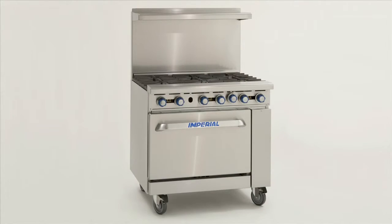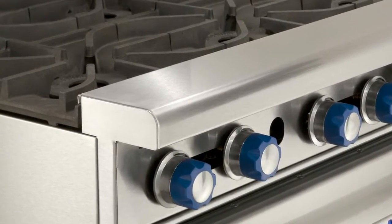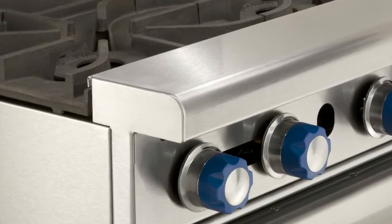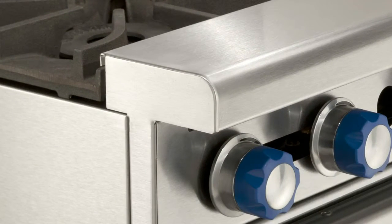Casters can be substituted as an option. We design our ranges to be easy to clean and maintain. Seams are welded and polished, and we even minimize the number of exposed screws to prevent a greasy buildup.